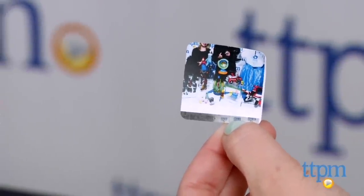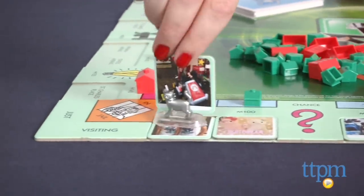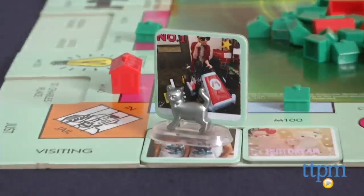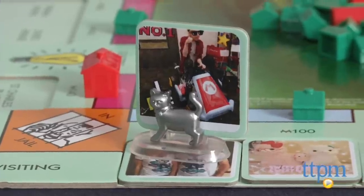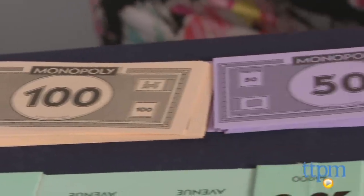This is a fun way to spice up the Monopoly gameplay. It plays just like regular Monopoly, except it's only for 2 to 4 players. You move around the board buying properties, and the more you own, the more rent you'll get. If you're the last player with money left when all other players have gone bankrupt, you win.